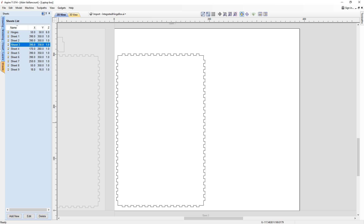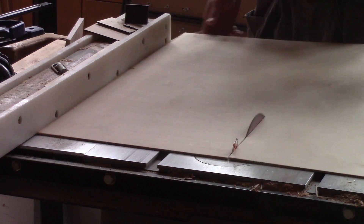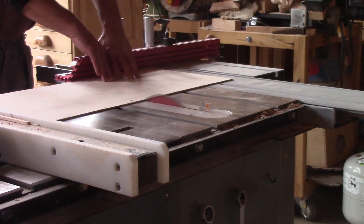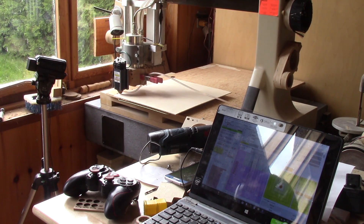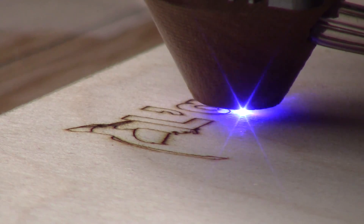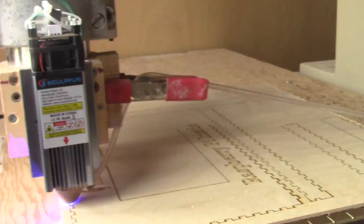I add the things I want to my box and spread the cuts on several sheets. When I have everything, I can go to the shop and cut pieces of three millimeter thick plywood. This is my first big project I cut with a laser on my CNC.